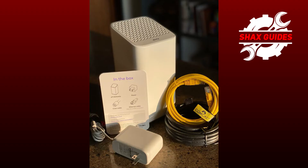Next, inspect the cables. Ensure all the cables are securely connected. This includes the coaxial cable connected to the modem and the power cable. Sometimes, simply tightening the connections can solve the problem. Also, check for any visible damage to the cables — if you find any, you might need to replace them.